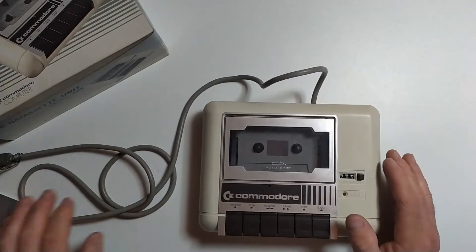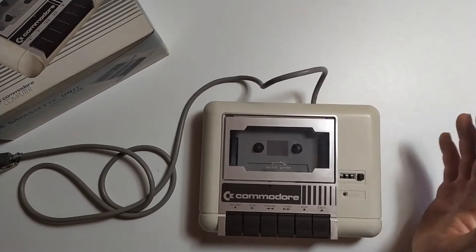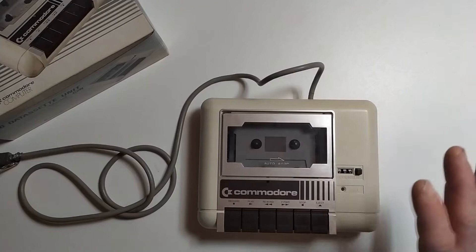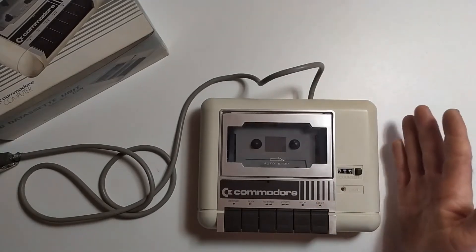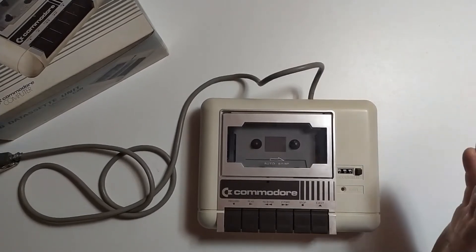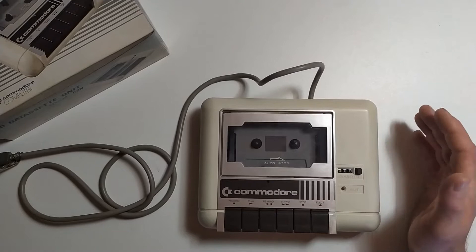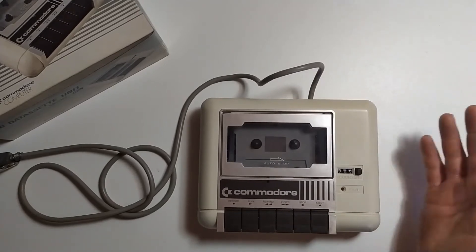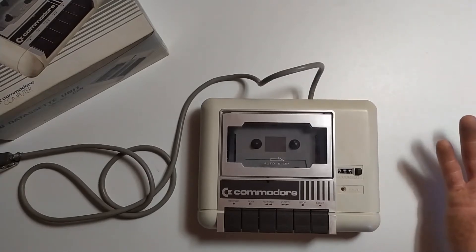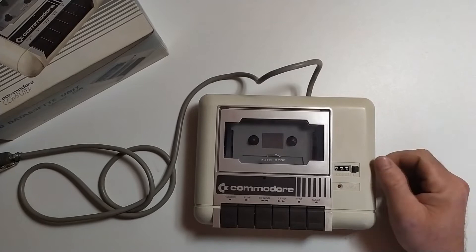Now my history with this unit is kind of long and it's a love-hate type thing, because back in the 80s when I had my Commodore 64 as my main computer, this was the only way we had to put software onto it and also to save any little programs I had written onto blank cassette. Sometimes it worked great, and other times it was really a pain, because I remember buying cassettes, coming home, putting them in, trying to load them and they wouldn't work. I'd bring them back to the shop, and they'd try it in front of me and it would work — it always baffled me.